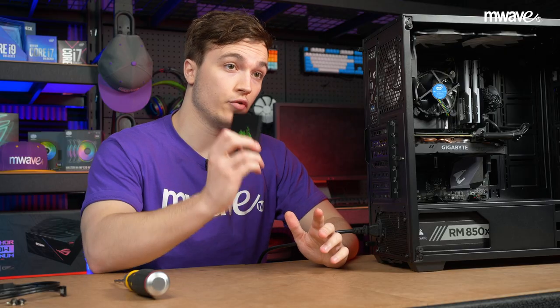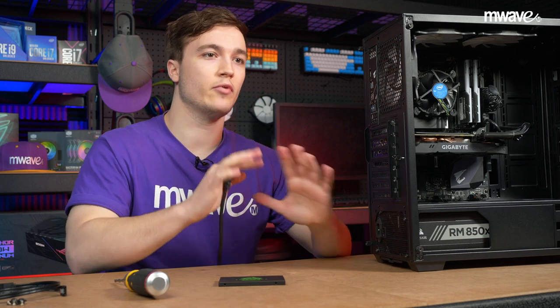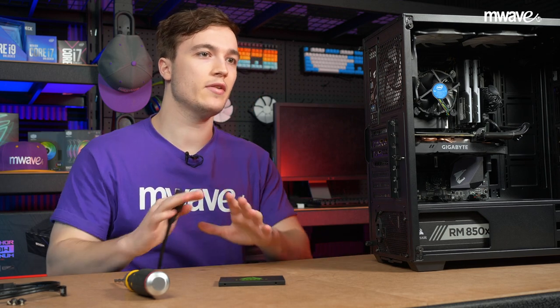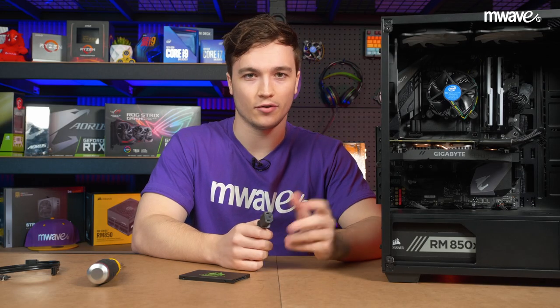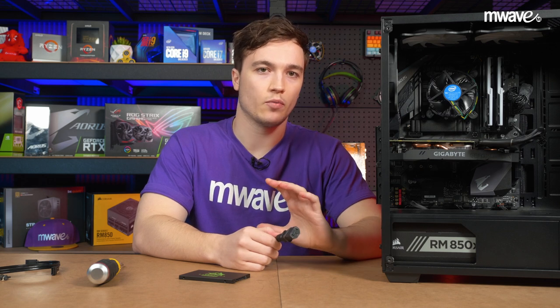Once you're ready to install your new SSD, turn off and unplug your PC and then bring it to a flat surface surrounded by plenty of light. We use a wooden surface to work on our PCs and glass is also fine. I'd try to avoid building your PC on surfaces where static discharge may occur, such as a metal desk or a carpet.